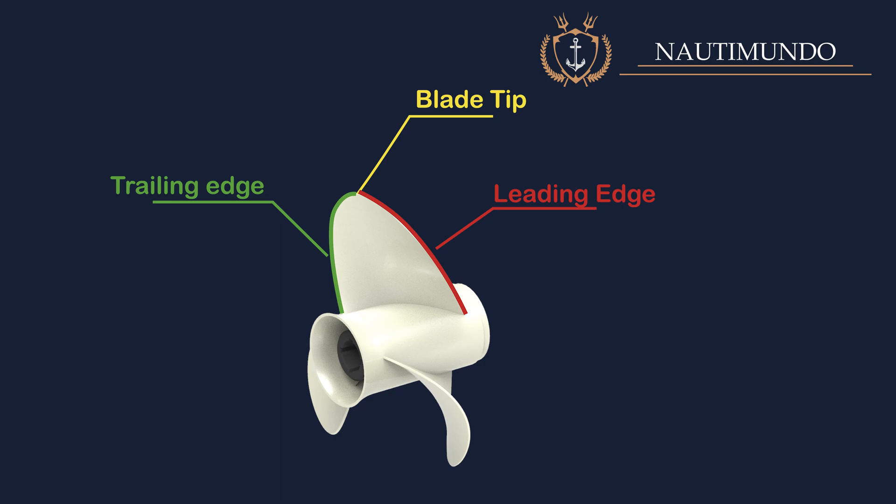Trailing edge: it is the blade edge most aft of the propeller, where the water comes out of the blade. Boss or hub: it is the central part of the propeller where the different blades are attached. The core of the propeller is attached to the shaft that will transmit the rotary motion.